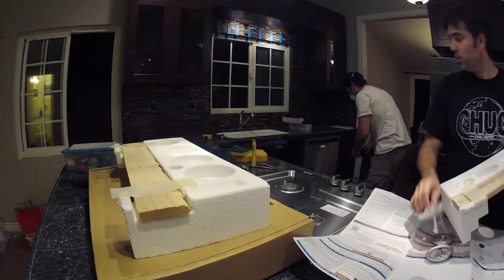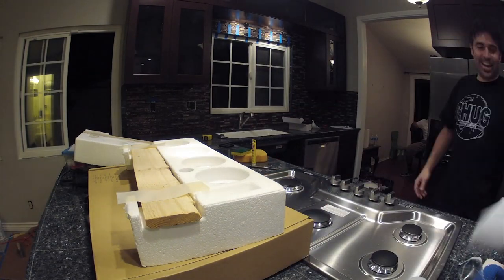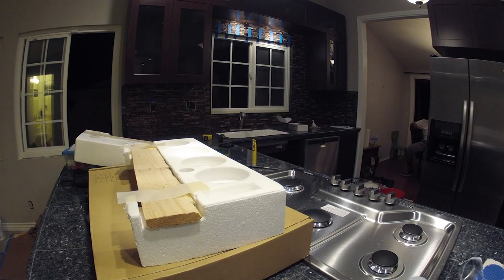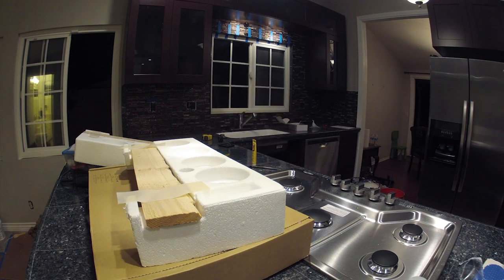Here he's got the faucet pretty much figured out. I'm putting together the last components of the stovetop so we can test out the gas — and there you see it flash on: we have gas running to the stovetop and the burners ignite.